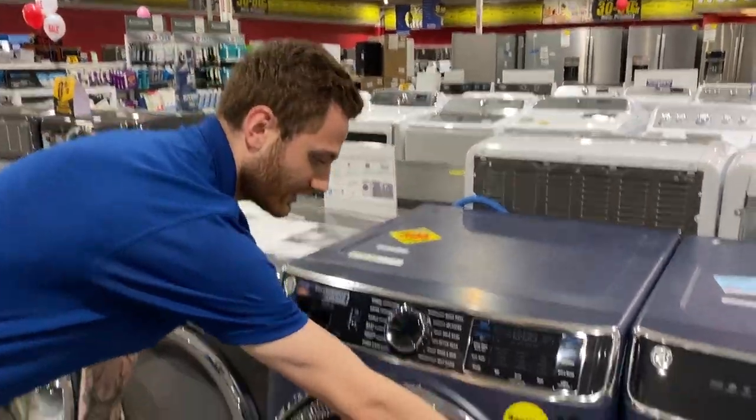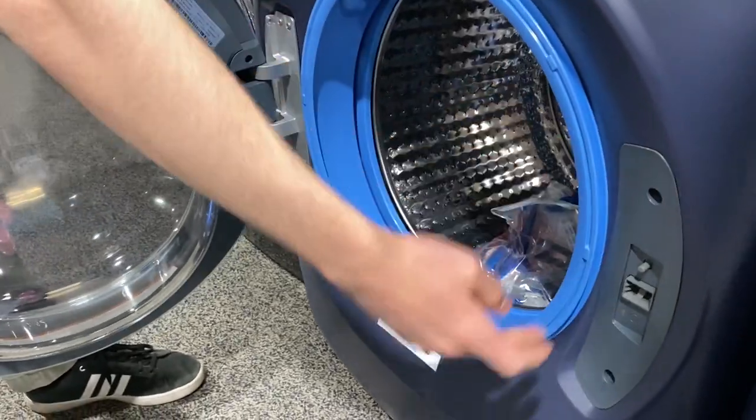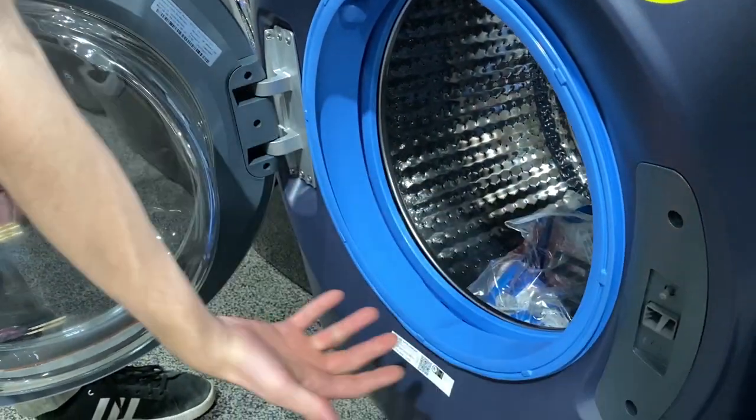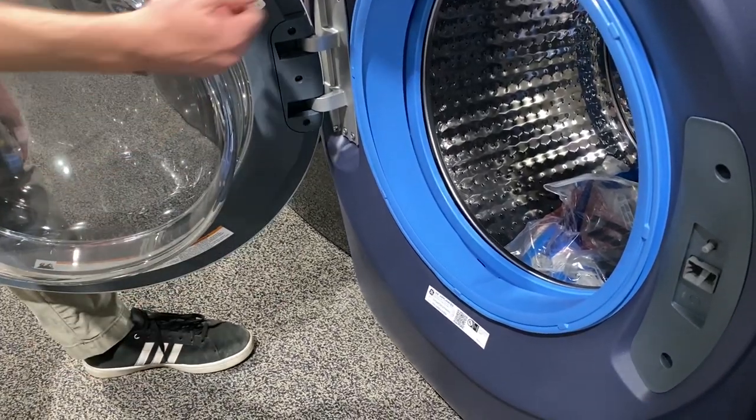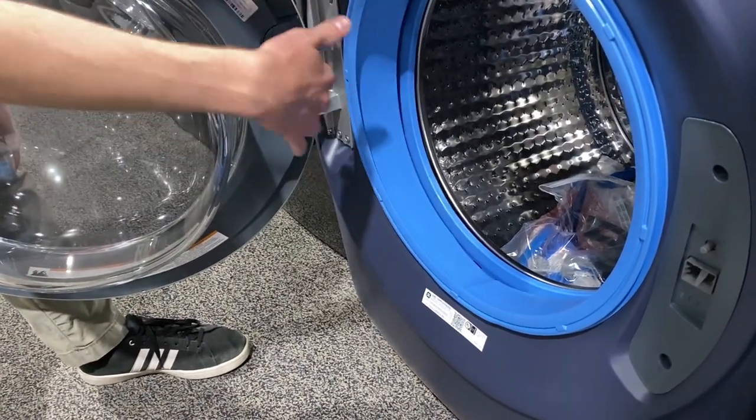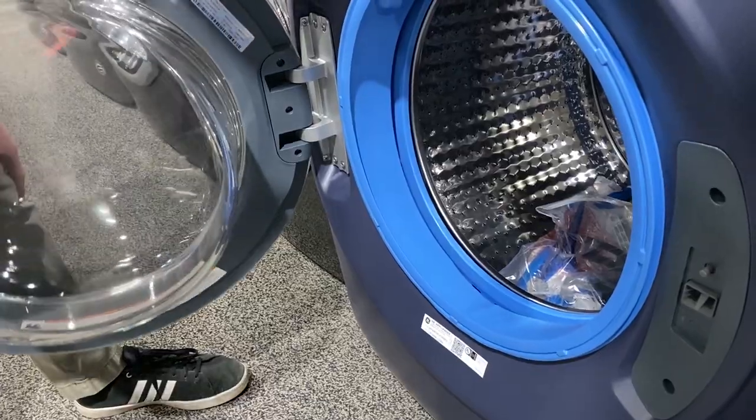For the door — for any installation issues, if you want the door switched, it is really easy to reverse. You don't need a technician. This is something you can do at home, and it will come in the manual with all the instructions on how to do that.